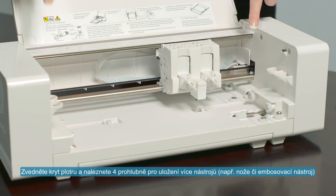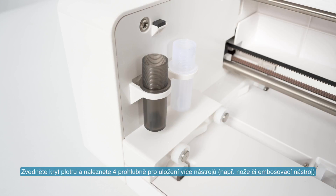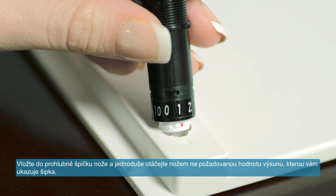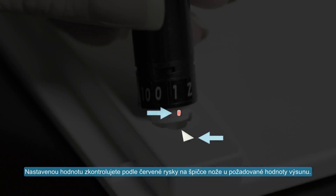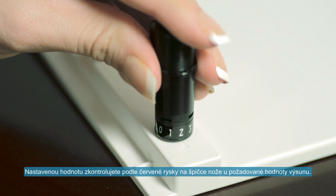As you lift the Curio's lid, you will find four storage slots, two on either side of the Curio's interior, where you can store multiple tools. When using your Curio to cut or score, you can adjust the blade depth to match your material. Insert the blade into the adjustment socket on the base's front left side, align the arrow on the blade with the mark on the base, then twist the blade until the blade depth number you want is lined up with the mark on the base.